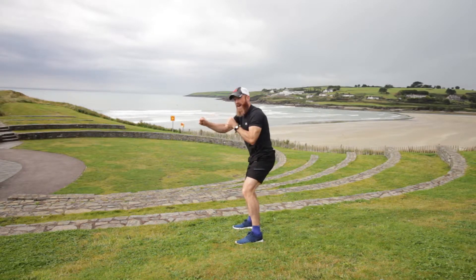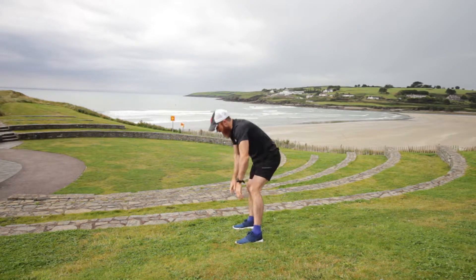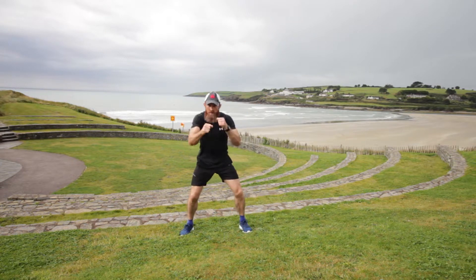1, 2, 3, 4, 5, 6, 7, 8. Toe touch, jump up. I'll show you from the front.